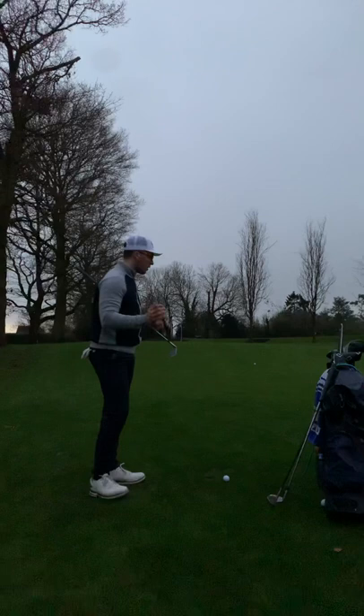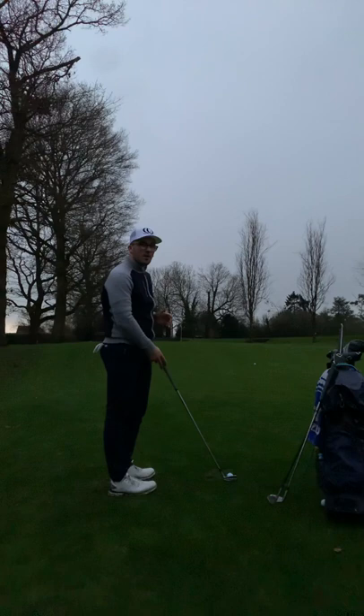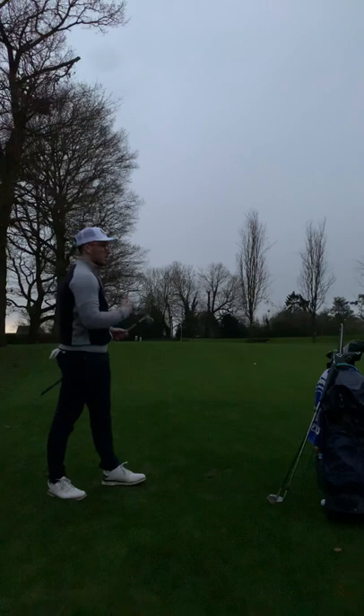Grabbing my six iron, my goal is to get it up to the top of the slope, and then we've got a fairly simple putt to save our par. Remember, our goal is to get it up the top of the slope, so make sure we give it enough to get up there. Nice big swing — that ball scampering up the green, and I've finished about two feet from the flag. I'm going to make that putt.